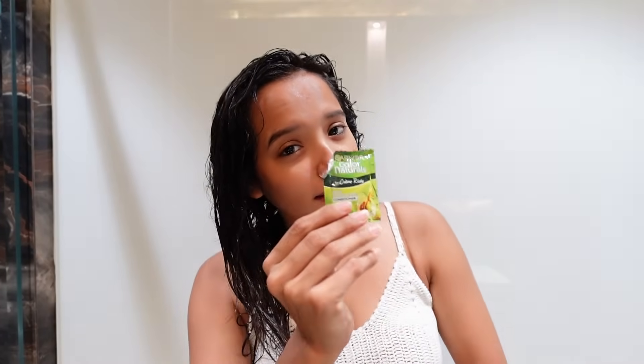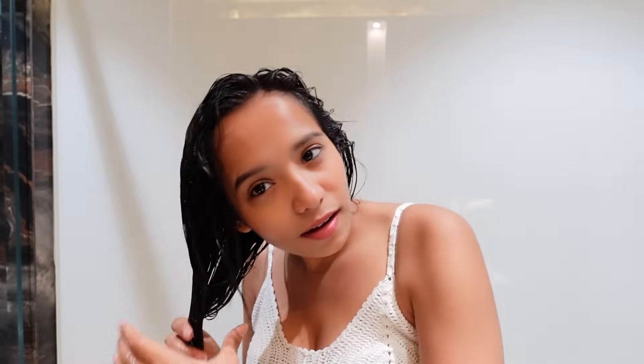Now I will meet you after my hair wash. I'm done washing my hair and now I'm going to apply the conditioner — don't forget to apply it from roots to tips. This smells so good! We're going to keep this conditioner on for the next one to two minutes and then wash it off.